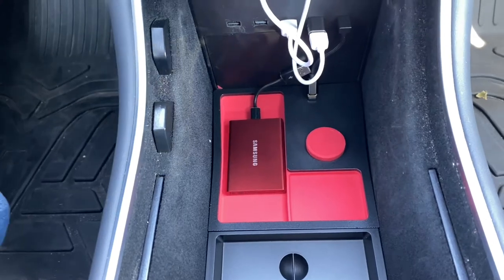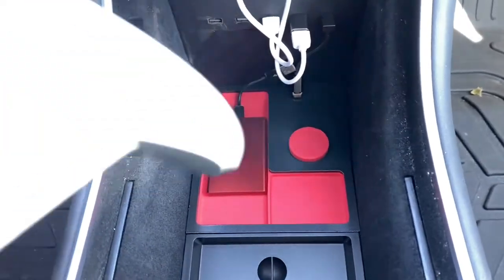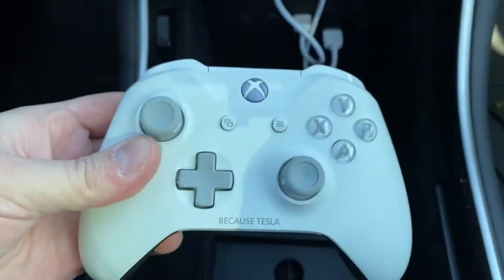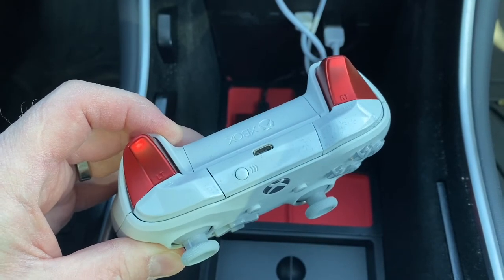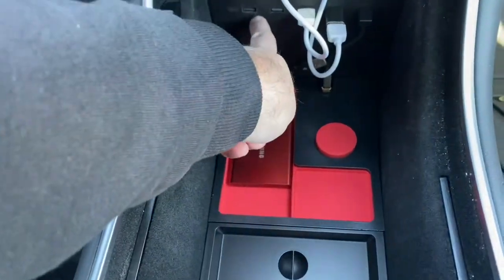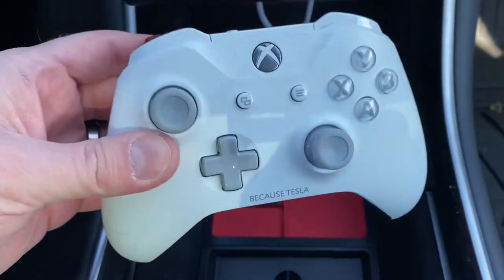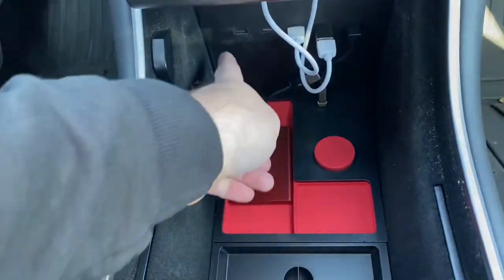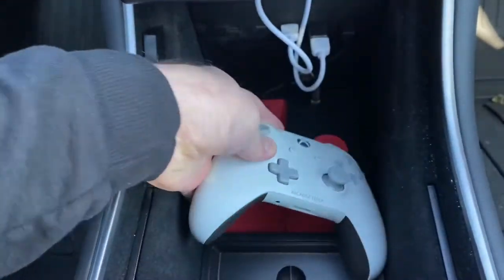If you have a game controller, which I do have right here, Tesla supports wired or wireless controllers. If you do wireless, you'll need a dongle that also connects to your USB-A port — I do have one of those. But I usually just use this one wired, so I'll connect the wire to this and now I can use a game controller and just leave this sitting in like that.